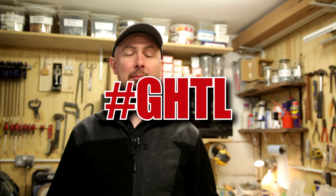Hiya, welcome back to the Gospel with Handyman Tips Library. Before I start, a really quick bit of housekeeping I need to get through. I'll try and keep it under 30 seconds.